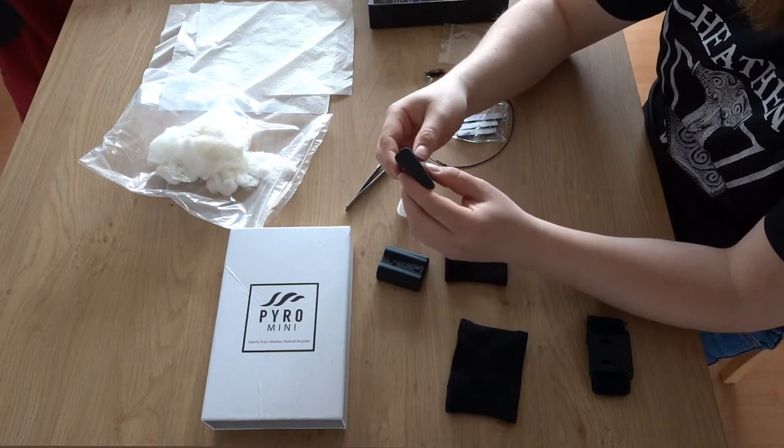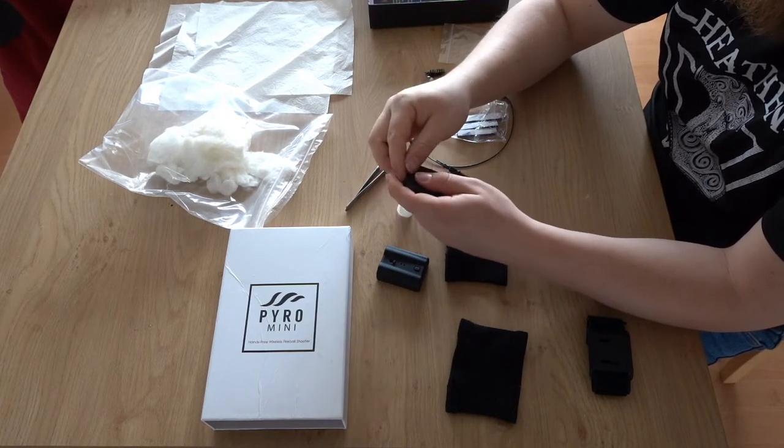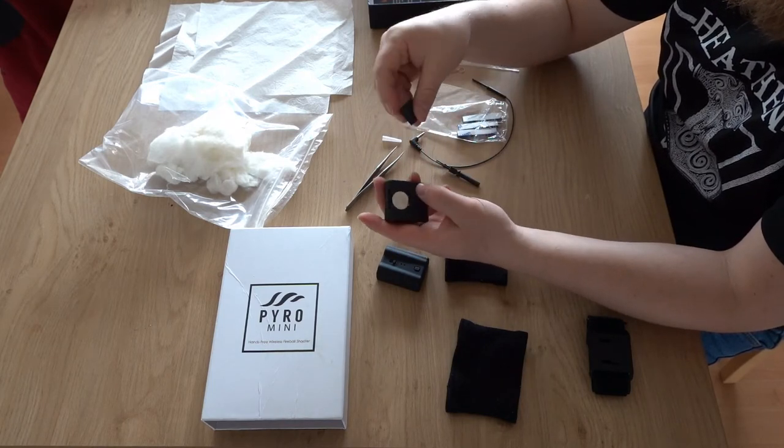The remote itself is very easy — an on/off switch, one click, that's it. It uses a standard CR2032 battery, which is available worldwide.